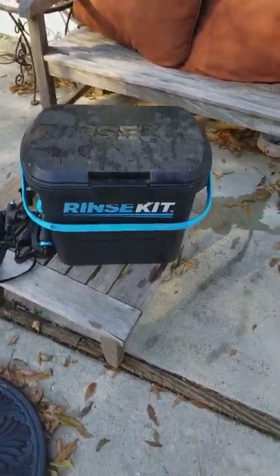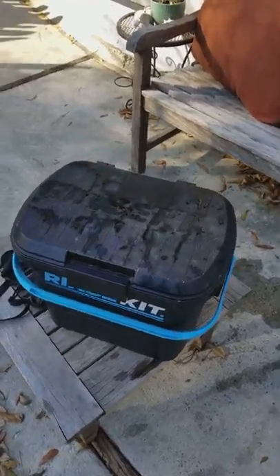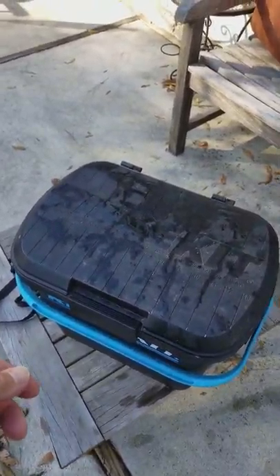Hi, this is Steve with Recon Surf. I just wanted to put my first tutorial out there on the rinse kit. I had a customer come in and ask me exactly how to do it.